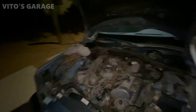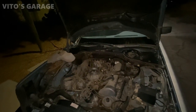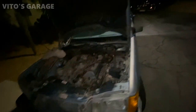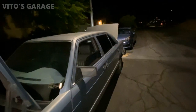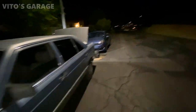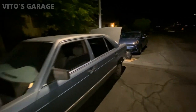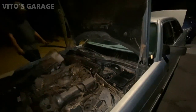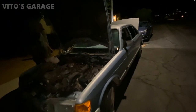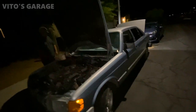Alright guys, we're gonna try to start this thing really quick just with some starting fluid and that's about it. The fuel system will have to be cleaned up — I'm pretty sure the fuel filter is also clogged. So we have the fuel tank out and we'll start figuring out what to do with all that stuff. As of right now the car is still pretty much dead, but it's getting there. We did a lot of work today — at least we found out what the issue was.